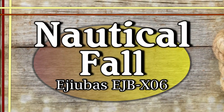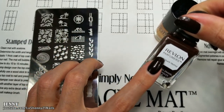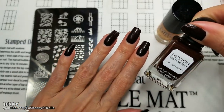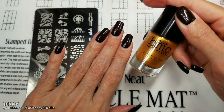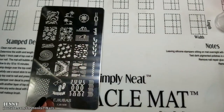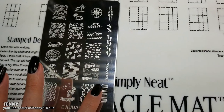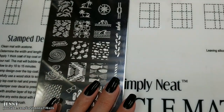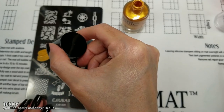Hi and welcome back to my channel. I'm Jenny and this is Lacheni 21 Nails. As a base I'm wearing this Revlon Chocolate Truffle polish — I've been wearing it for several days and just applying more layers. I'm going to be stamping with this gold Maniology polish called Heart of Gold. The plate I'm going to be using is Ejuva's EJBX06, which is one of a set of three that my sister gave to me for my birthday. Even though we're in fall, I'm really excited to try some of these images.